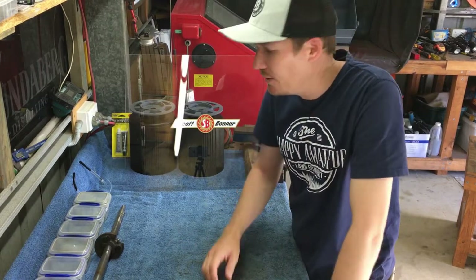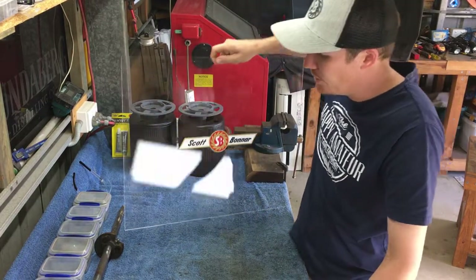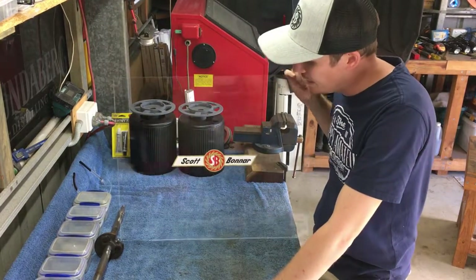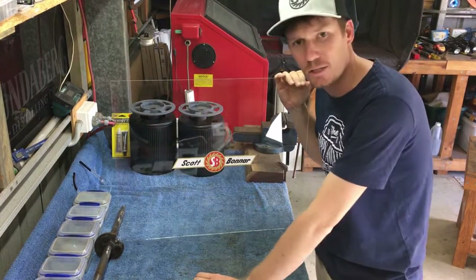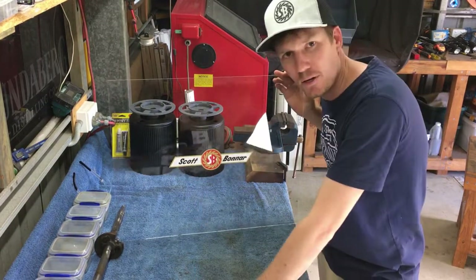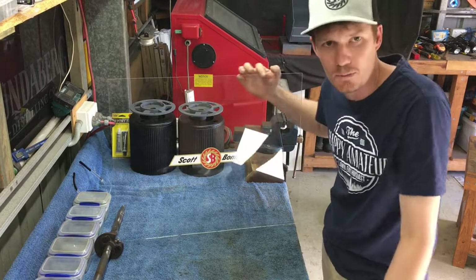Today's video, I've got various stickers in front of me and we're going to stick them on my made sticker board. This is just a bit of perspex I had lying around in my shed. As I get stickers, I'm going to stick them on here, and hopefully I can put this in the background of my videos.